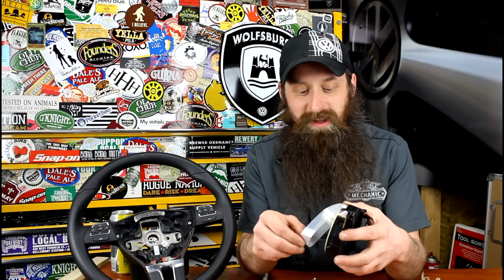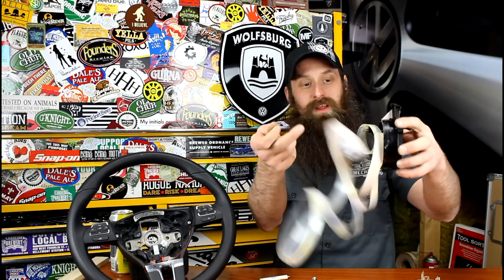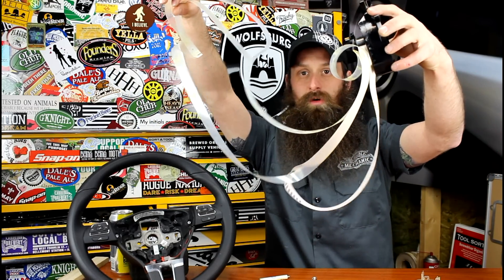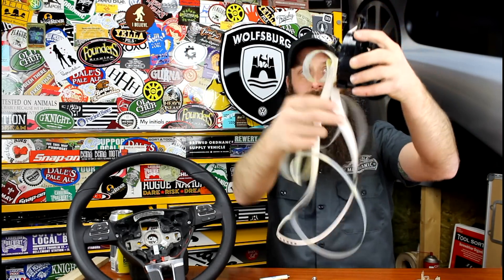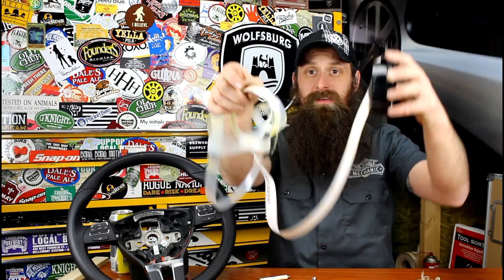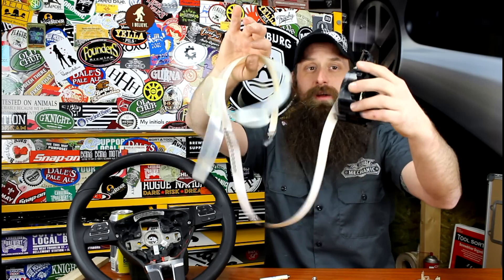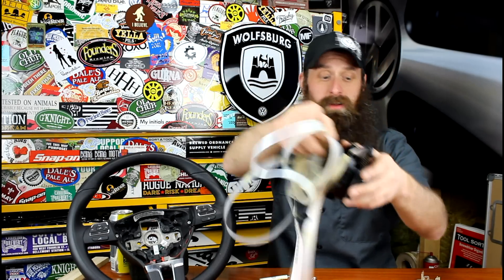Before I wrap up, I want to show you guys what happens when clock spring installation goes wrong. Here's what your ribbon cable looks like. And if you do a bad job installing or removing it, this is what you end up with. You can repair these, but it's a super pain and you'll probably wind up with an airbag issue or some sort of problem with the clock spring after you're done.